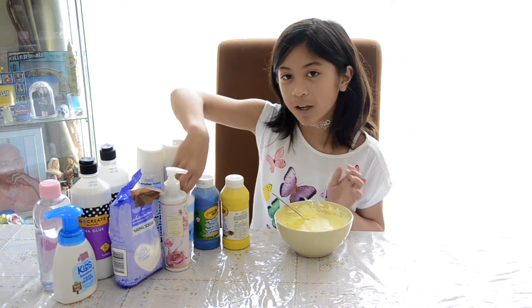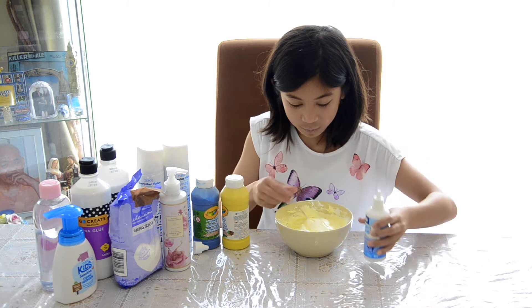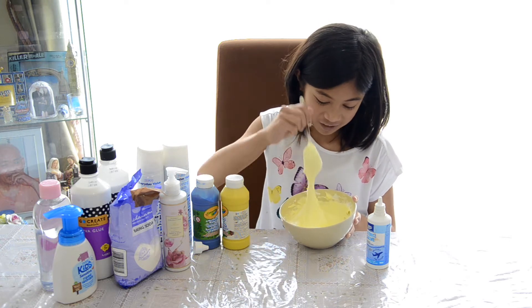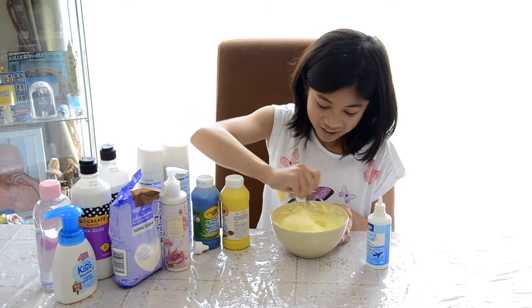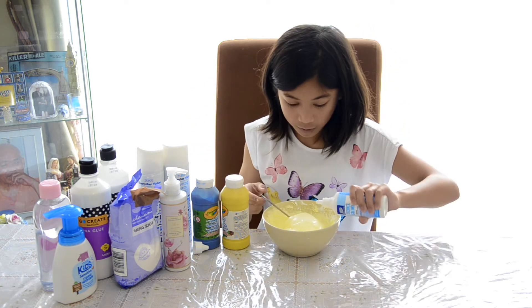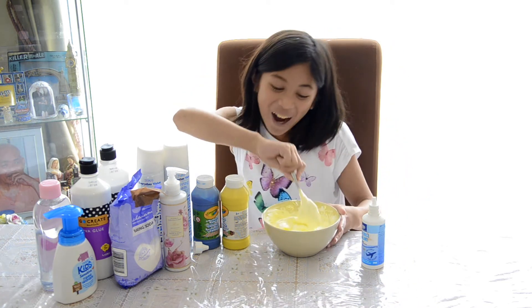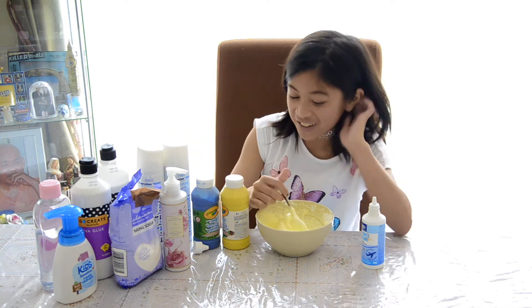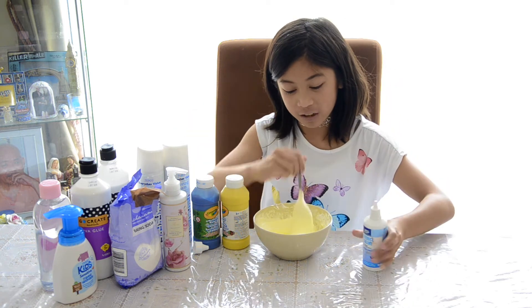After you're done mixing, I'm gonna be adding my activator. I'm gonna be adding lots of activator — just squirts in there because I know how big of a batch it is. It's huge. Oh, it's getting hard to mix. Such a hard slime to make. I'm gonna be adding more activator. This is such a big batch, I shouldn't have used that much — it's too big of a batch.